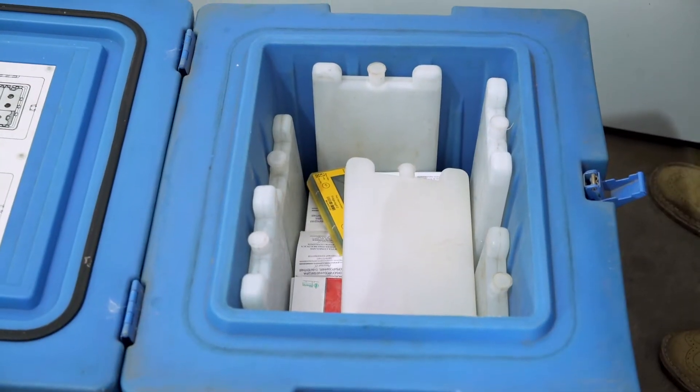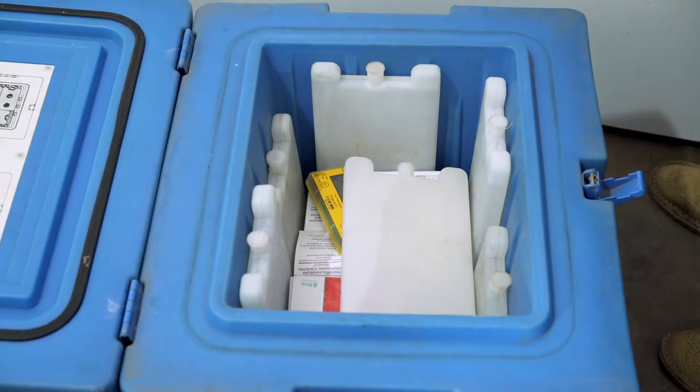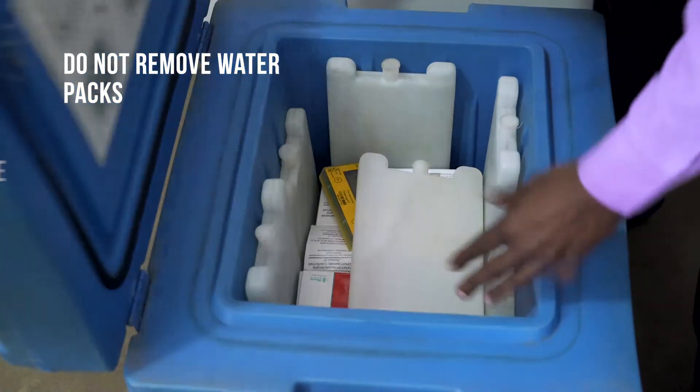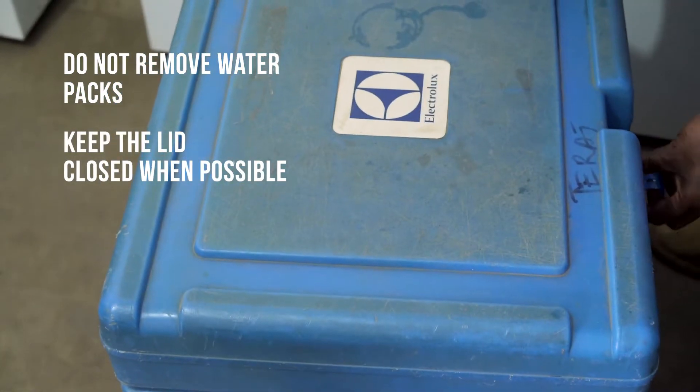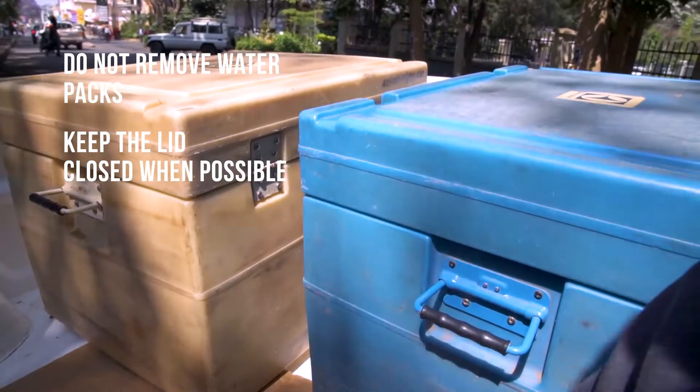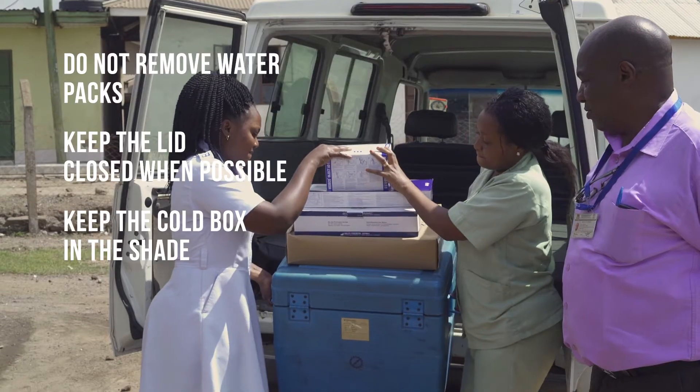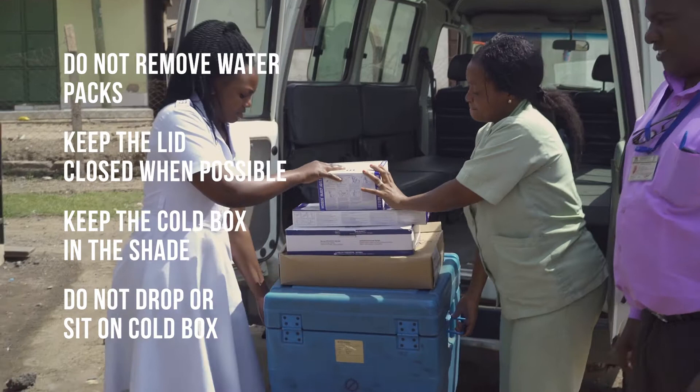Here are some key things to remember when storing vaccines in a cold box: Do not remove the water packs from the cold box. Keep the lid closed tightly whenever possible. If you are using the cold box to transport vaccines, keep it in the shade. Do not drop or sit on the cold box.